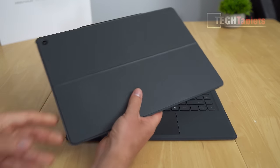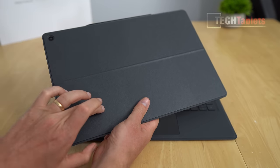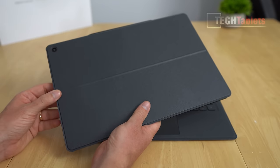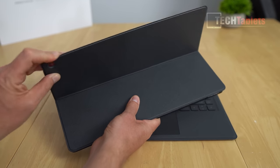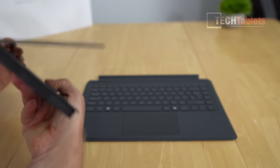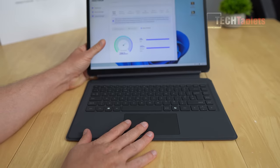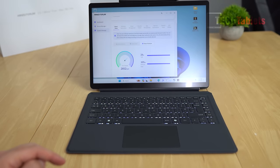Turning it into a laptop with its type-cover-style keyboard: the kickstand on the V3 is a little different. Normally you'd pull the bottom up, but because there are two vents there you have to pull from the top instead — it's a little stiff. Pull it all the way down to keep those vents open, then the pogo pin connectors lock the backlit keyboard into place.